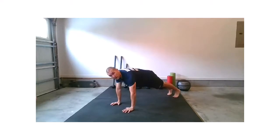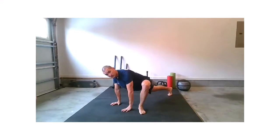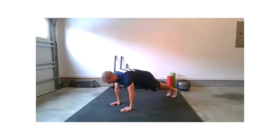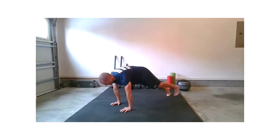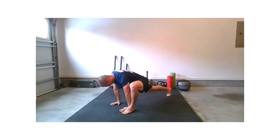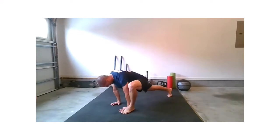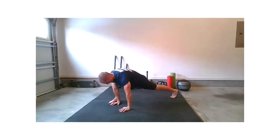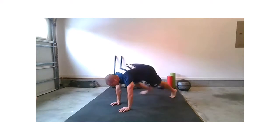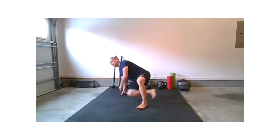Take those hands down to the floor and find your plank position. Once you're there, get that left foot outside of that left hand — breathe, strong placement, turn out a little bit if you need to. Then alternate: left foot back, right foot back, right foot back, left foot back, continuing that pattern. Four more each side, staying controlled. Final time right foot back, final time left foot back — then drop those knees.